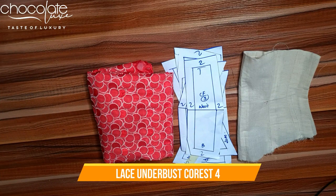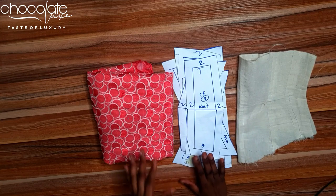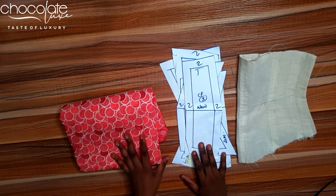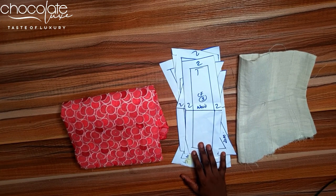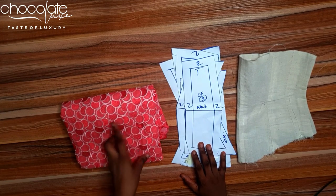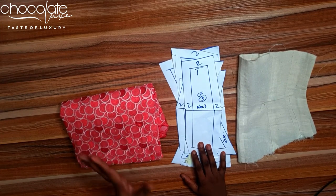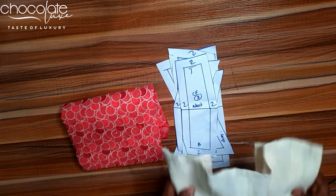Welcome to today's lesson. We're going to make this corset into an actual garment. This is a lace fabric that I really like — I already have a very simple high-neck sleeveless dress in this fabric, so pairing it with this corset would be nice.